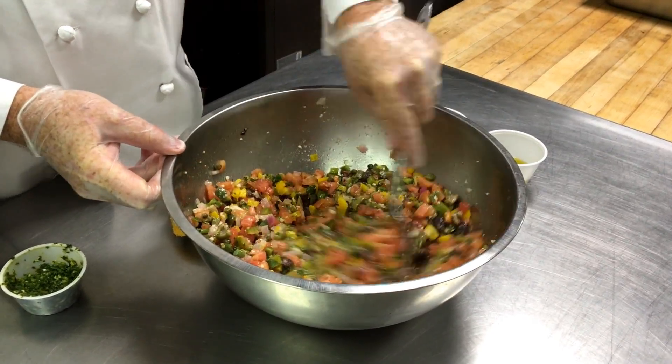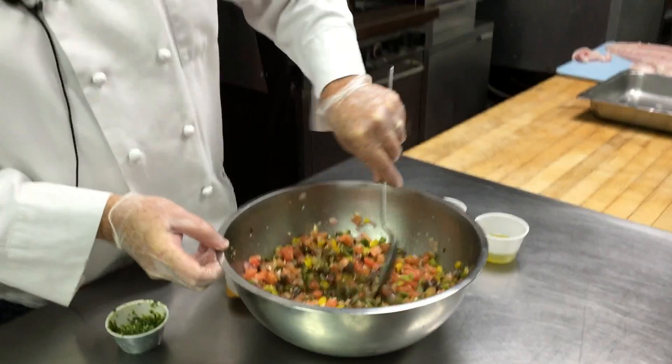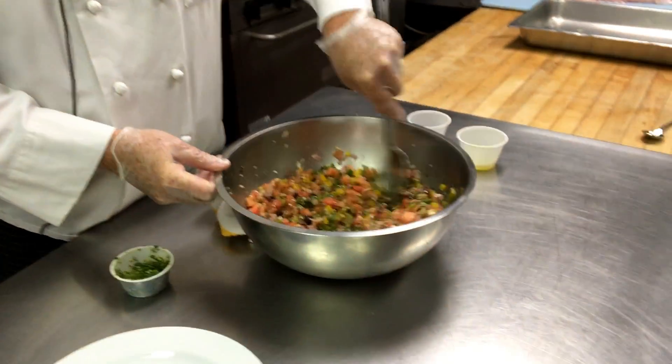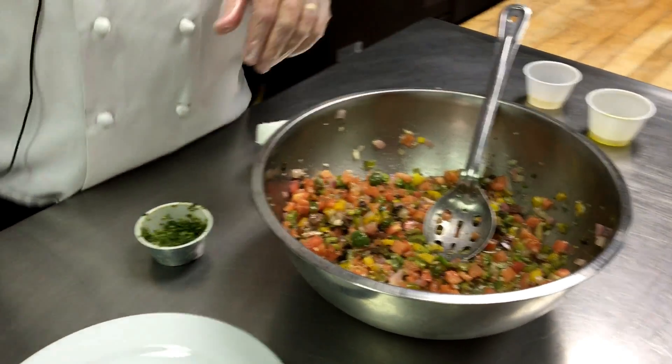I like to make this salsa a day ahead so it picks up the flavors a little more. I'm also going to add some virgin olive oil and a little vinegar. I like rice wine vinegar — you could use white wine or red wine vinegar — but I prefer rice wine vinegar. It has kind of a very subtle quality about it. And that's going to be the sauce that accompanies this.